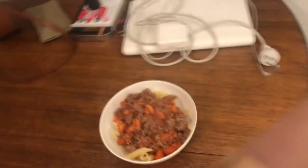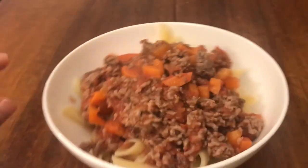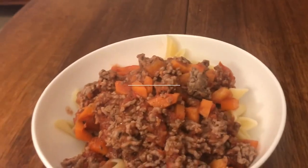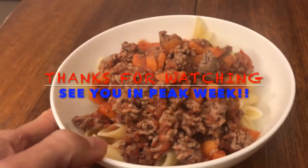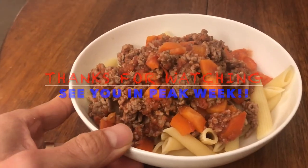Finishing off the day with a spaghetti bolognese. Alice made this up — it looks stunning. She's truly the queen of this.